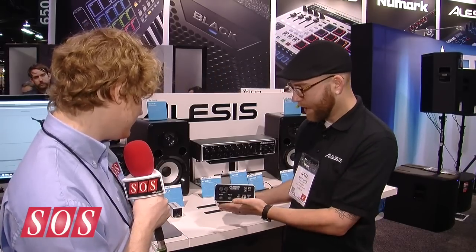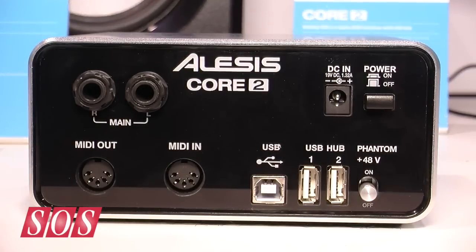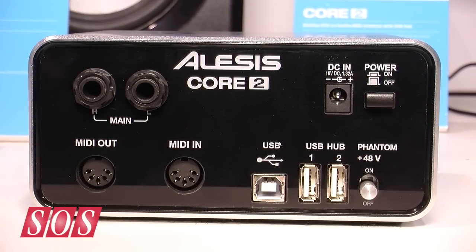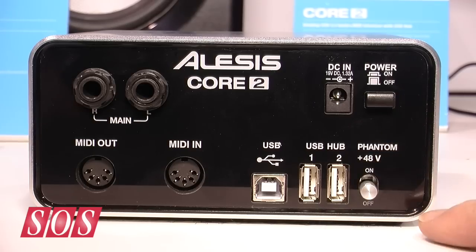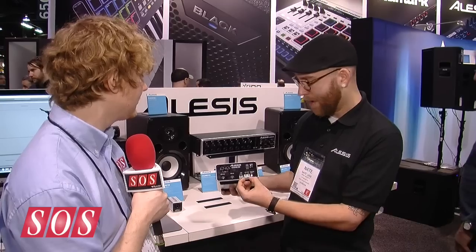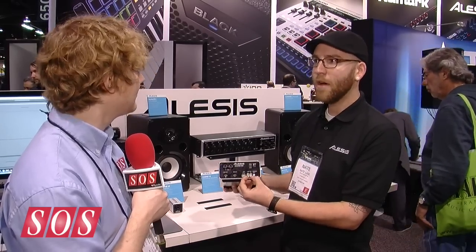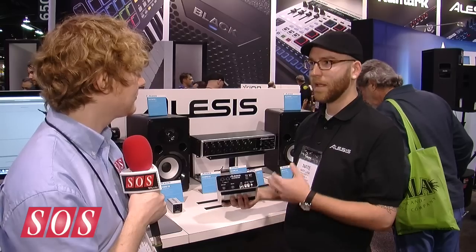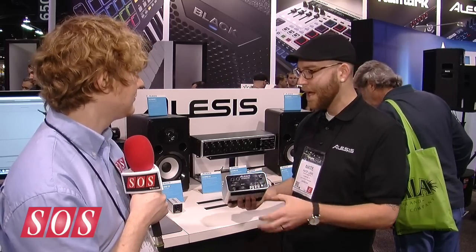On the back, this is where it gets interesting. We have our main outs left and right, we have true 5-pin DIN MIDI out and MIDI in, and then USB and a power supply input. This can be powered two different ways: USB bus powered or with the power supply. When you use it with the power supply, you have two powered USB hubs on board with the interface. If you're using a laptop, you typically only have two USB ports and run out of them quickly — with all the USB bus powered gear in studios these days, you get two more hubs on the Core 2.